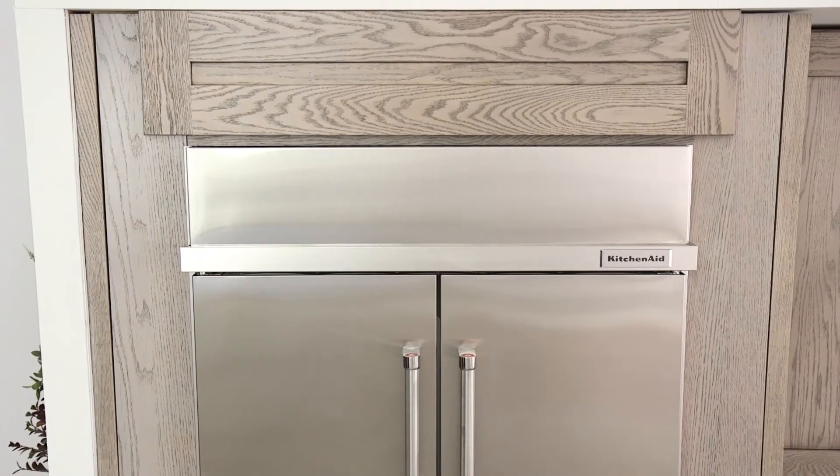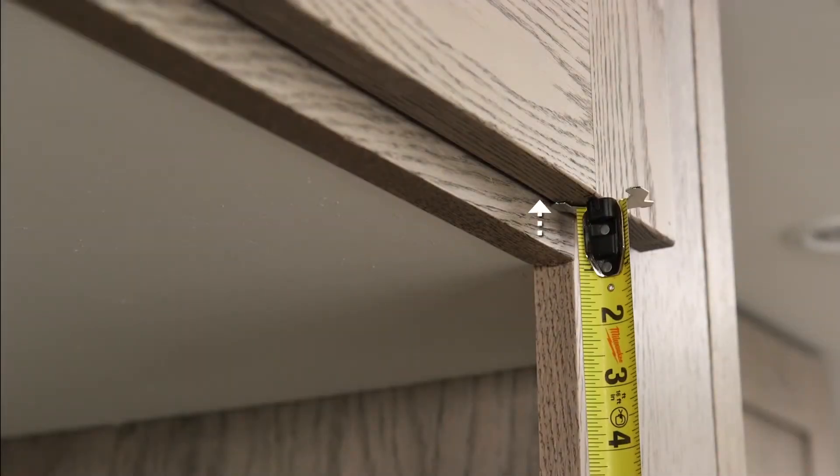Installation requires a minimum of 6 inches of open space above the grill panel or above a false front when present. The refrigerator is designed to vent out the front at the top of the upper vent grill. A minimum of a half inch of clearance is needed above the top grill for ventilation and to be able to remove the grill after installation.